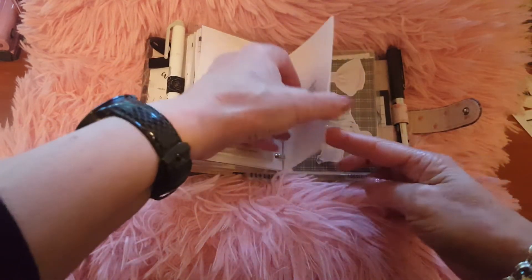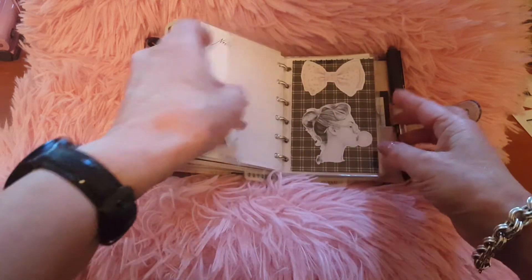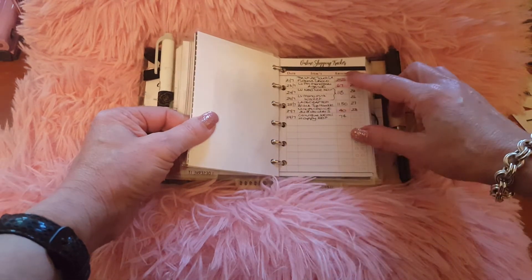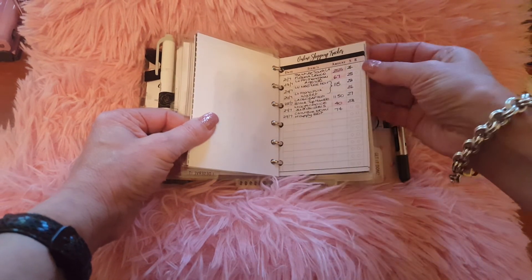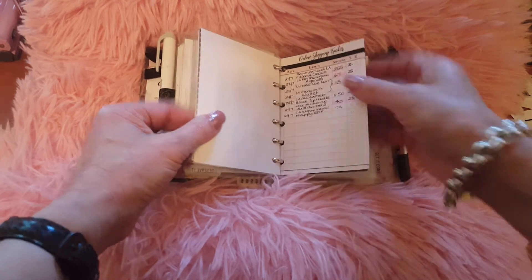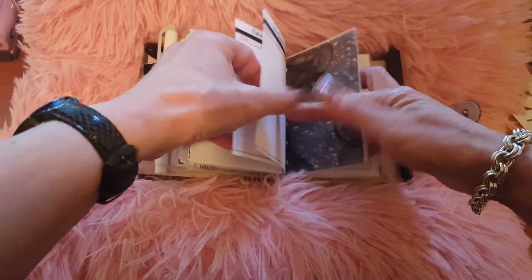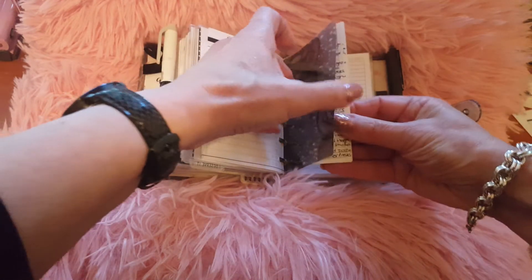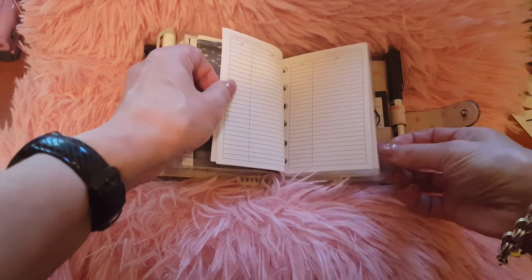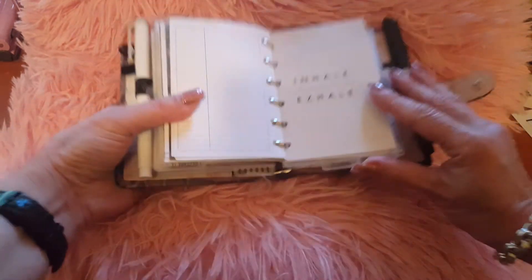The next section is called 'I Deserve It,' so this is my online purchases section. I've collaborated a few pages that were finished into what I'm still waiting on — anything that is pink is planner-related. I've just got a couple of sheets of those and then I have my coupon codes here.